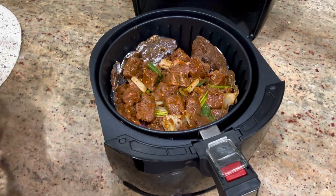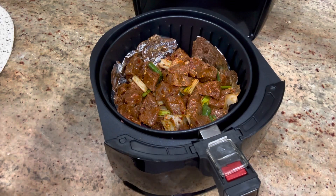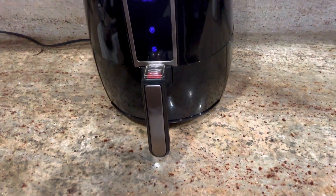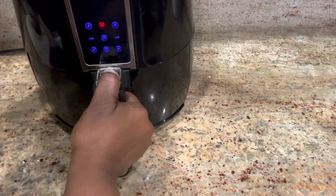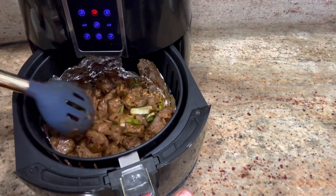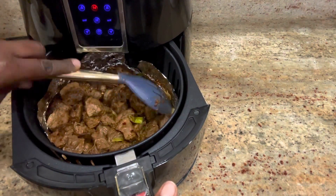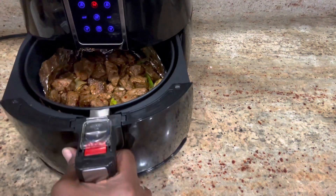This is how easy and simple this recipe is — it takes about 30 minutes to get it done, and you will be marveled when it's done. I'm pushing it into the air fryer and setting it for 15 minutes. After 15 minutes, this is how the meat is looking — it's smelling so good and it's almost there. I'll push it back in to cook for another 15 minutes.